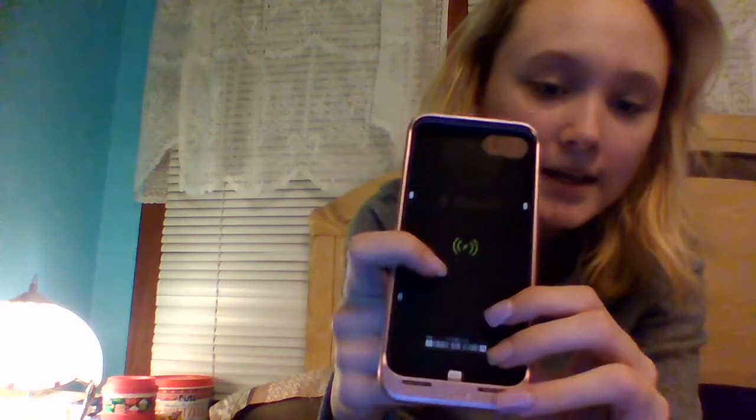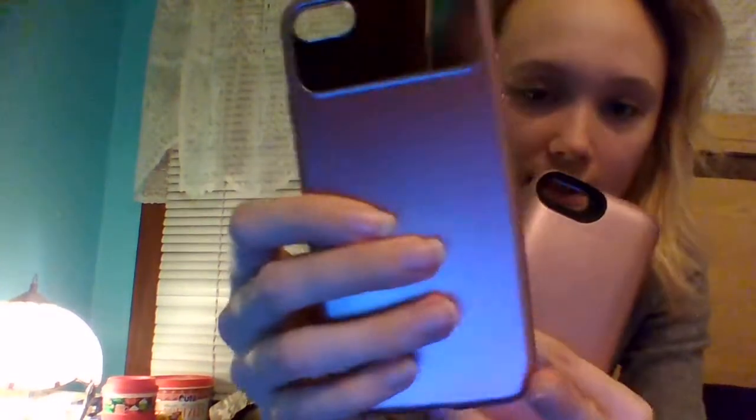This one is actually in my bulky phone cases but I figured I'd show them together. This is a Mophie case and then this is a mirror case.